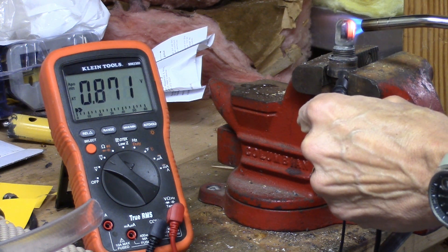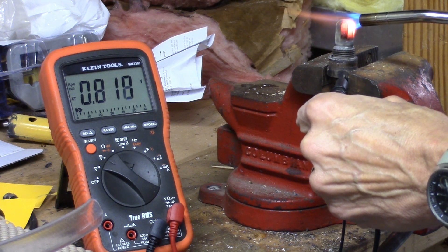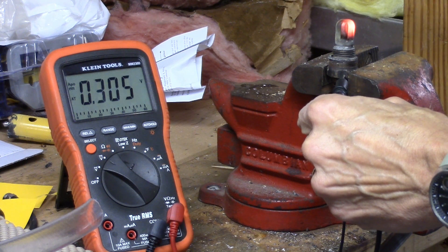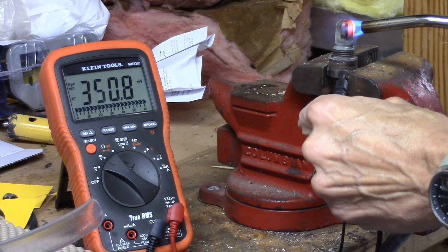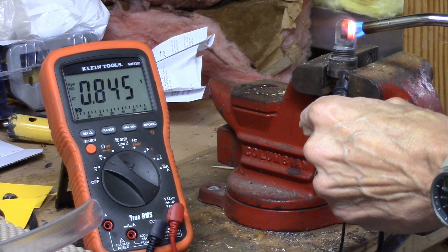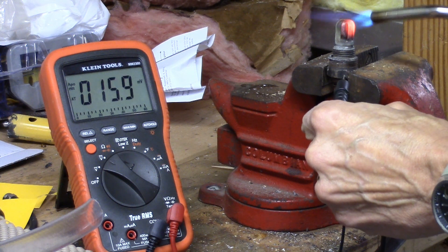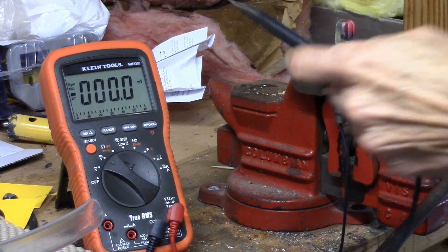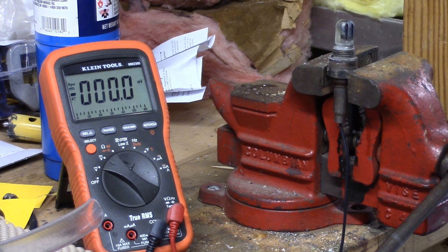If you hold the heat on it steady for a couple of minutes, it stays nice and steady above 800 millivolts. As soon as you take it off, it goes back to 100 or less — it switches pretty fast. When it shows 'L' that means it's overflowing and switching ranges, but it's about 850. This really old sensor is doing everything I would expect it to do. So I'm going to put this one in the car and see if that fixes the way it runs.